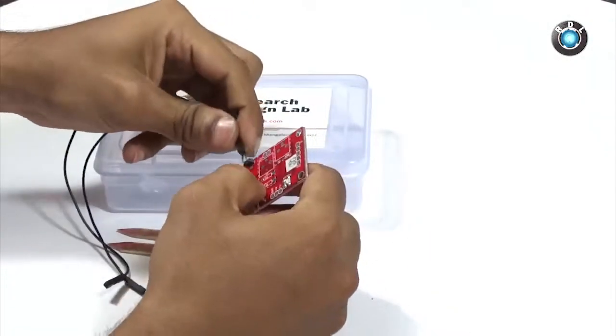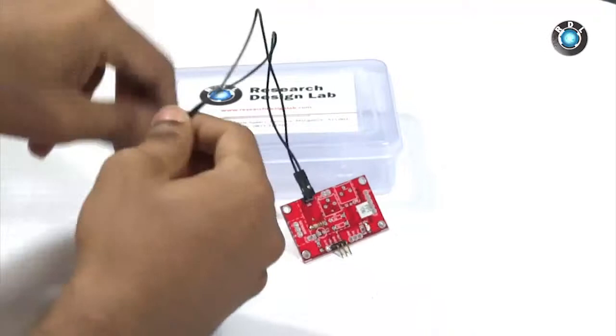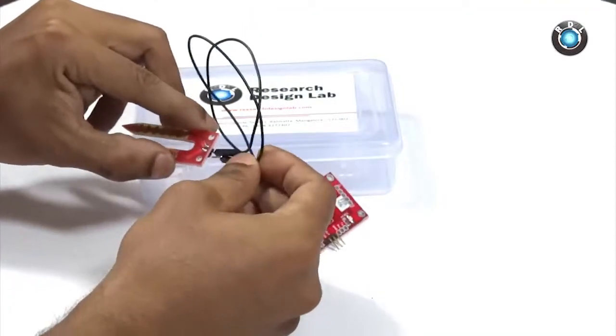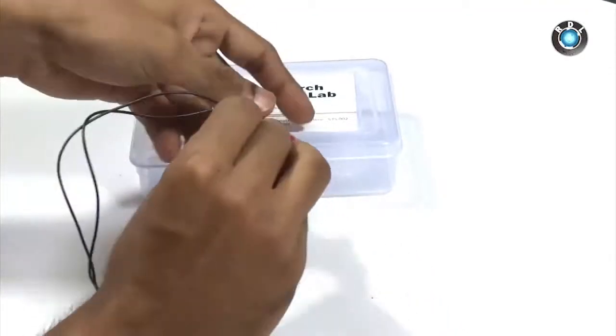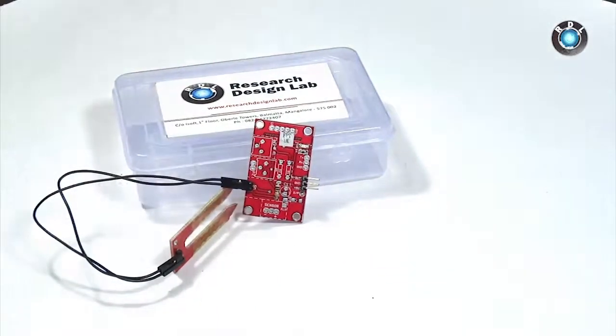And these are the two female jumper cables that connect your sensor board to the electrodes. Basically, the sensor PCB measures the conductivity between the electrodes, and this conductivity level can be read by the analog out pin present on the sensor board.